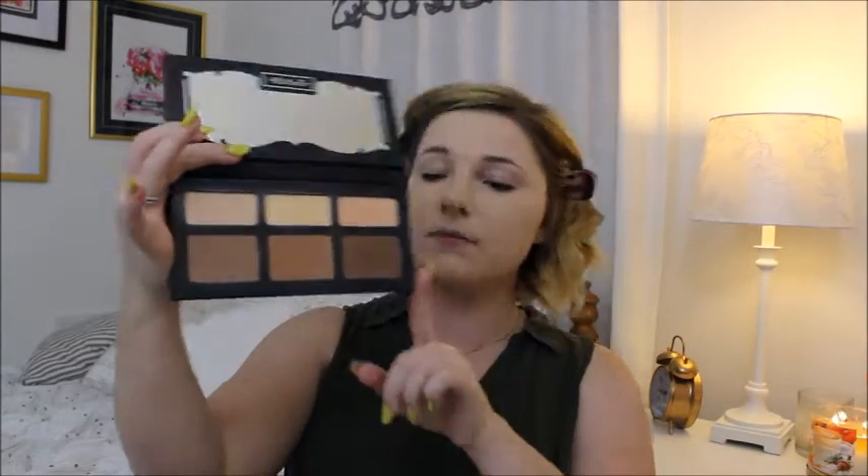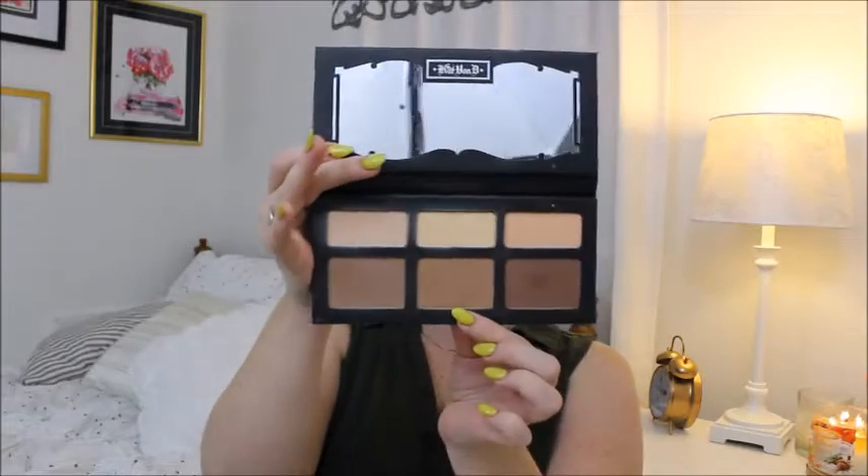Next I'm going to be using the Kat Von D Shade and Light palette again. I'm going to start off with this color in the middle called Shadow Play. I'm going to use this bareMinerals brush - I use it for bronzer and it blends really well, it's really soft. I'm going to dab it into that product and right where I would lay my contour I'm just going to sweep that product. I'll lay it on the other side and all the way around my face and then blend it out after.